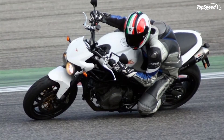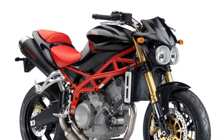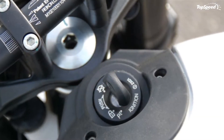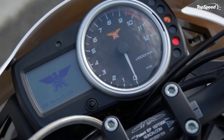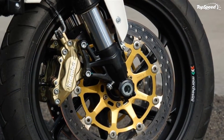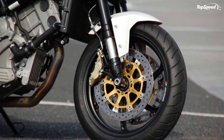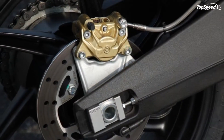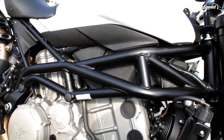The twin-cylinder bialberto Corsaro at 1,187 cc is trusted to supply 120 CV and offers fluid and substantial performance even at lower revs. The exhaust system on this motorcycle has an unmistakable look thanks to the Termignoni twin cone silencers.